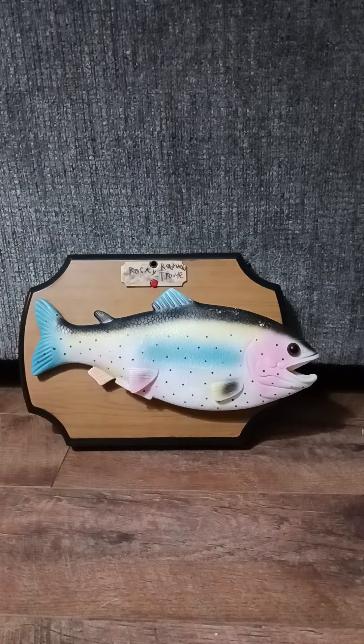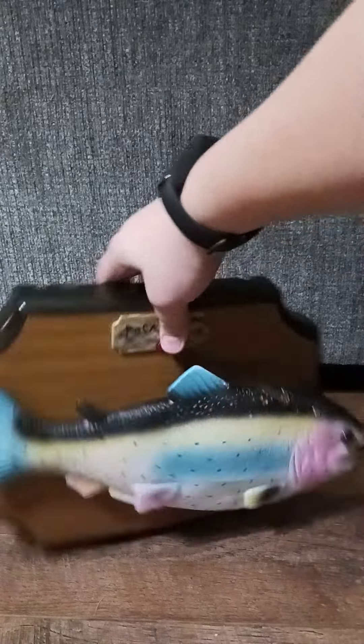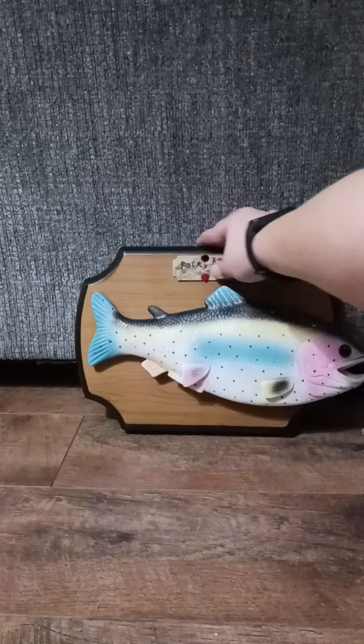I did it on this side because I thought it looked different. He's really cool and he moves somewhat good, but he doesn't move a lot — I guess he doesn't move very good, but he's super cool. Anyway, I'm going to go ahead and show you.